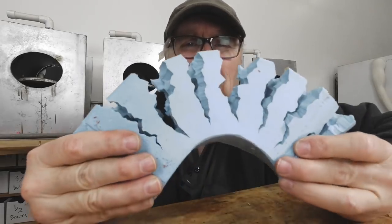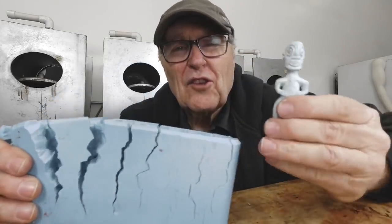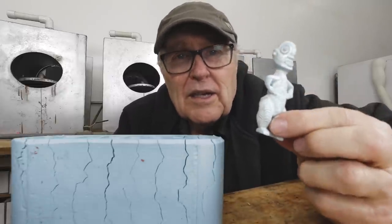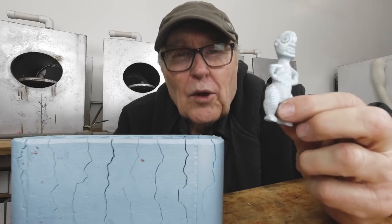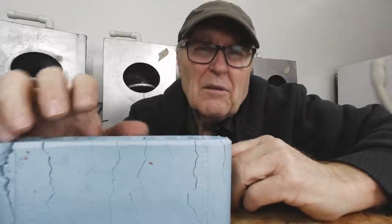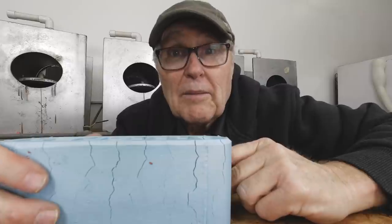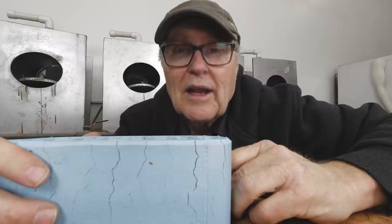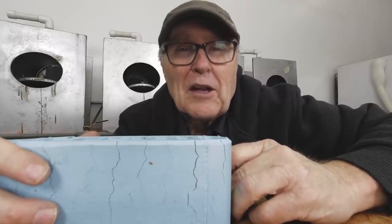Good morning. Last week you saw me make this mold and it's to make this little guy right here, and now we've got to make 150 of these. So today we're going to mix the resin to the right color, pour a lot of resin in a lot of cavities, take them out, trim them, machine the bases on them, drill holes in them, and sand them. You'll see all that going on today and I hope you stick around and have a good time.